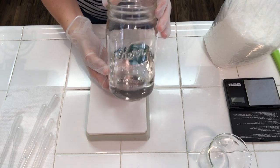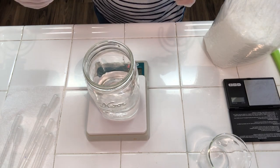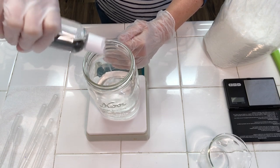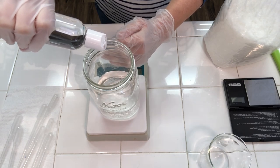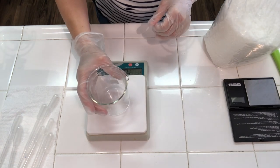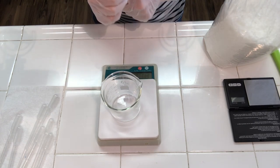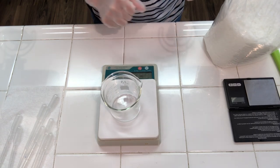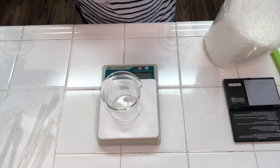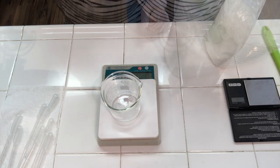I've already weighed out my distilled water, and to this I need to add my glycerin. I'm gonna go ahead and add it directly to my water and set that aside. In this little beaker I'm going to be combining emulsifying wax — emulsifying wax is what combines the oil and the water. Without it, your oils and waters will not combine and they'll separate. I'm using a plain generic e-wax, which you can get at any soap or cosmetic supply store.